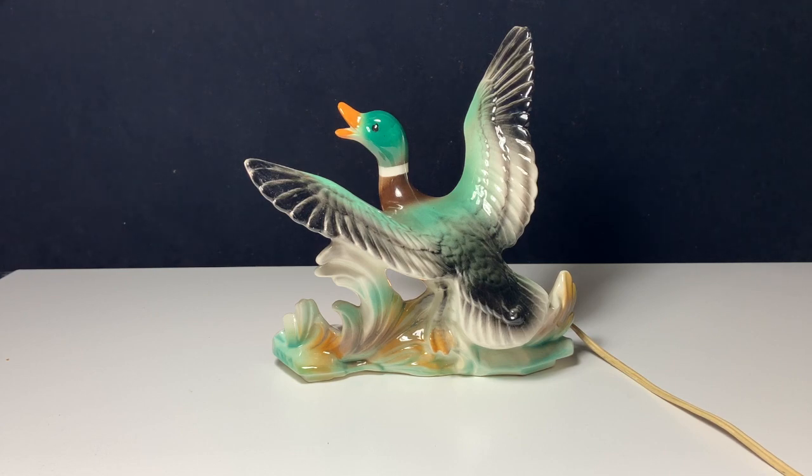I think for the most part TV lamps were just meant to be fun home decor — give you a little splash of color or something interesting that you could put on top of your TV.